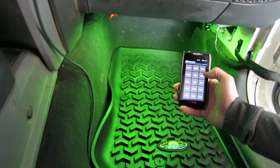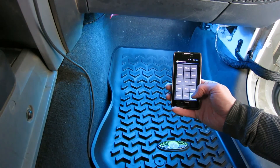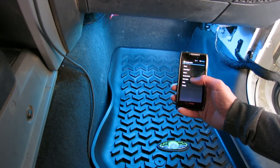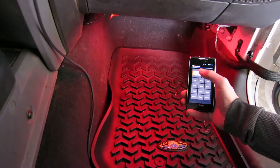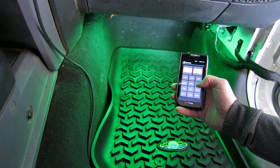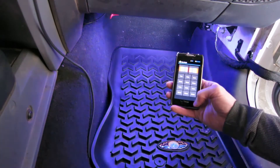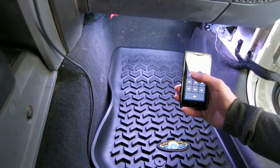Anywhere from 0.1 second which is quite fast to a more reasonable one second, up to maybe once a minute. There's a color wash mode where it just cycles through all the different colors, and there's both a forward direction and a reverse direction. You can slow it down, speed it up, and it's got white with a bunch of different levels — off, half, hundred percent.